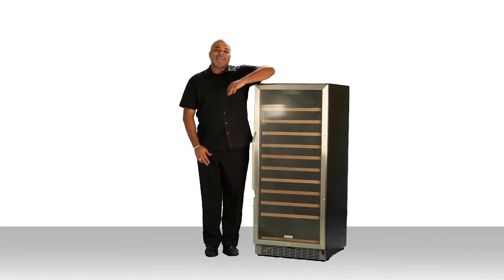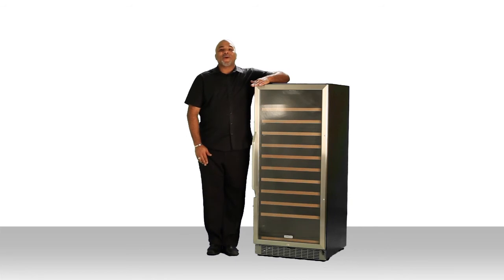I'm Scott and this is the Edgestar CWR-1211SZ 121 bottle single zone wine cooler. Get one today.